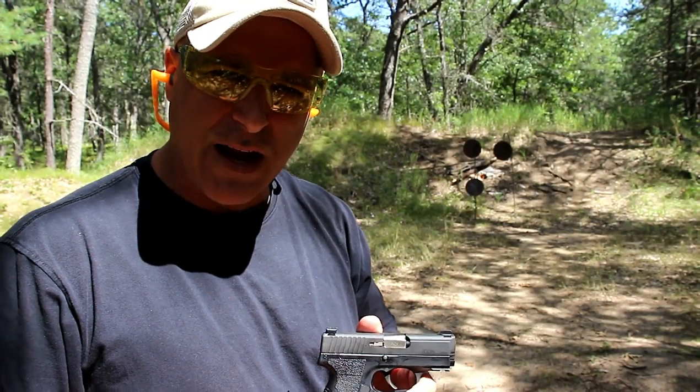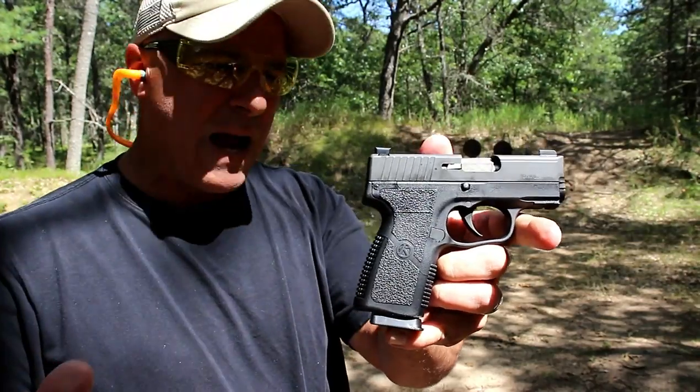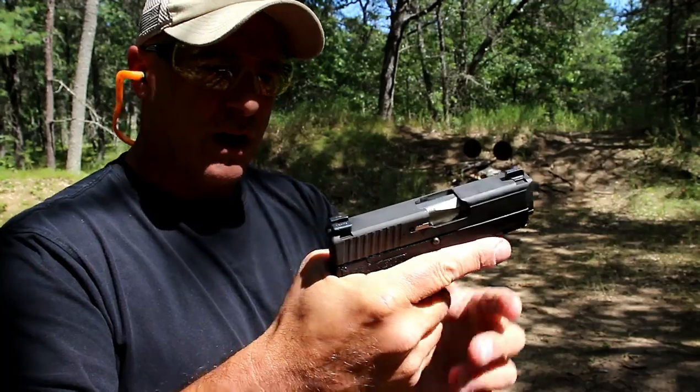Hey there friends, thanks for checking in. At the range now we've got the Kahr PM9 Covert. The PM9 is Kahr's most popular model. People love it for pocket carry. It's a great shooting gun.